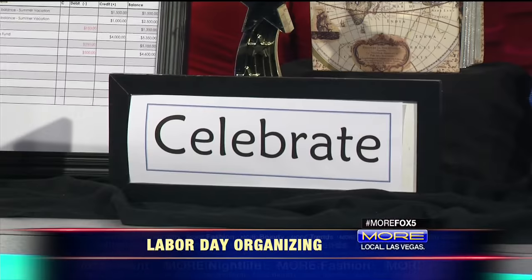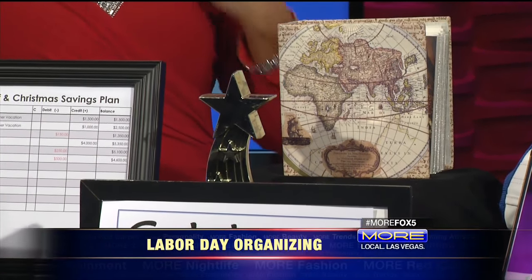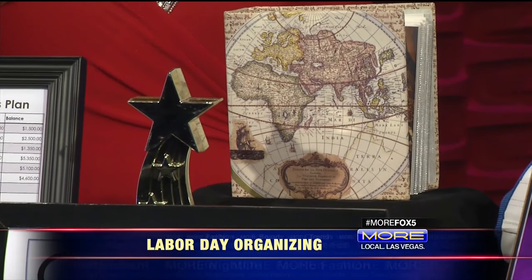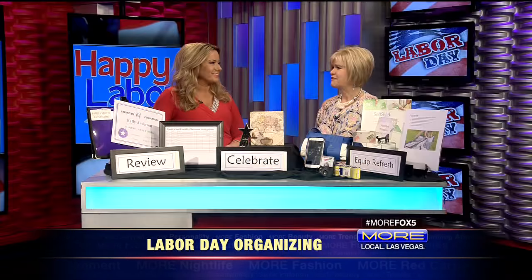Review memories and celebrate. It's a great time to make sure that whatever pictures you've taken from that event, put them into an album and document them. And then really celebrate what Labor Day is — that third day of your weekend. Go ahead and take it off. Celebrate all the fun things that you've done over the summer and all the things that you've accomplished as a very hard worker.